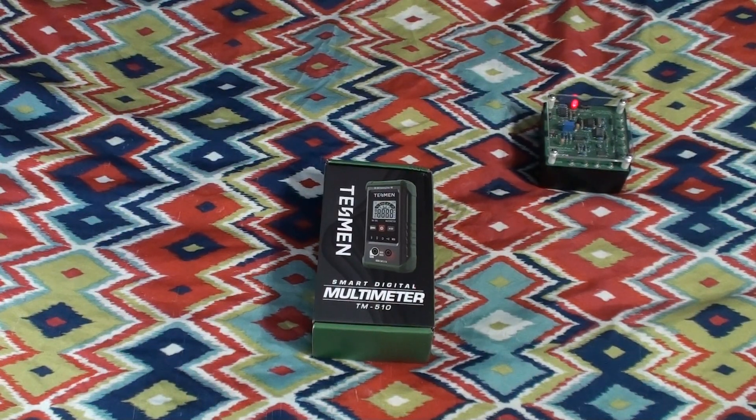Hello everyone and welcome to a quick product review with UXW Bill. The nice folks at Testmen sent me their smart digital multimeter, model number TM510, a long time ago and they'd probably like it if I got around to reviewing it at some point.